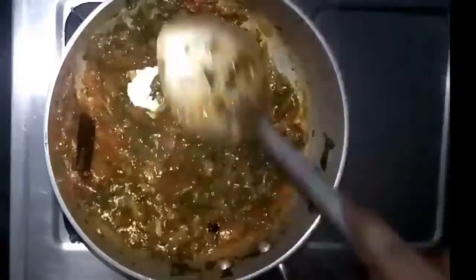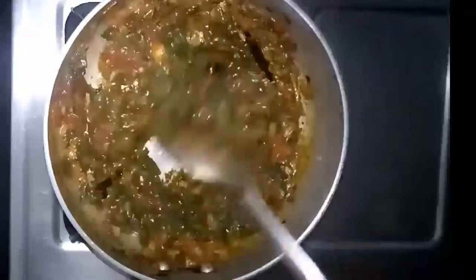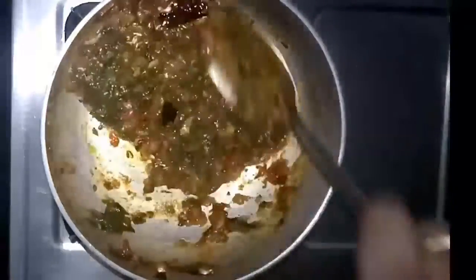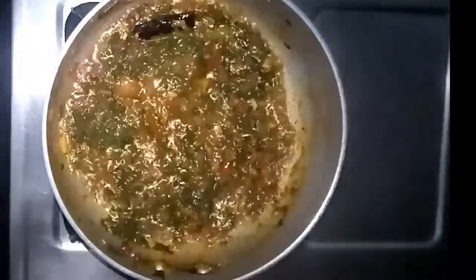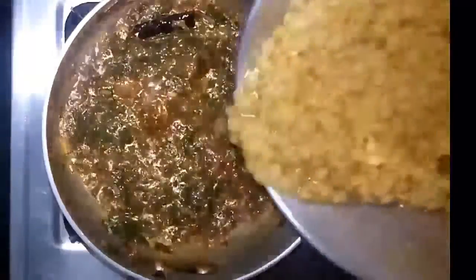After two minutes the palak is cooked enough and it has combined beautifully with the tomato mix. Now we can add the chana dal which was already cooked, and I'm going to add the boiled chana dal to this mix.